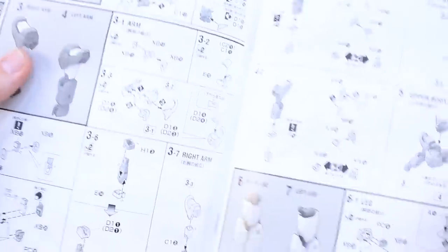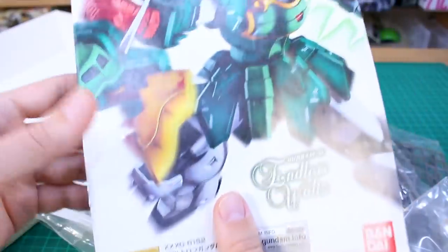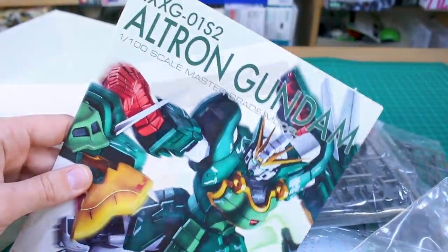In the front we've got the parts list, very typical for that, and no center page with like more artwork or anything. Basically it's just your standard instructions going through the construction of the kit and the weapons and everything, how to use those big dragon arms there at the end. And that's basically it, so not a whole lot much else to see in there. Let's just go ahead and get right into the runners.